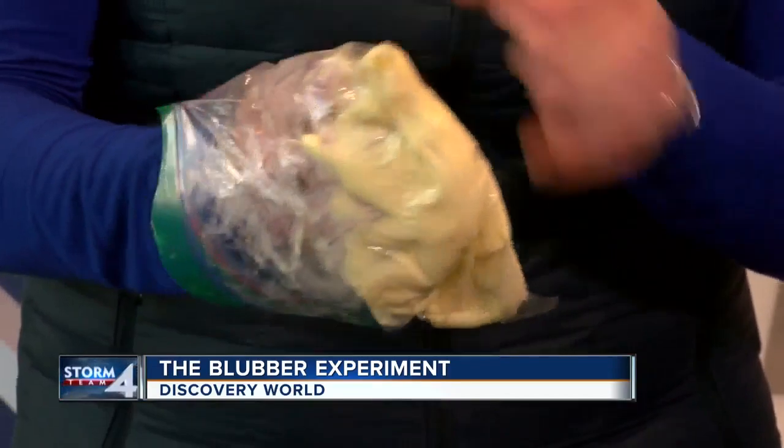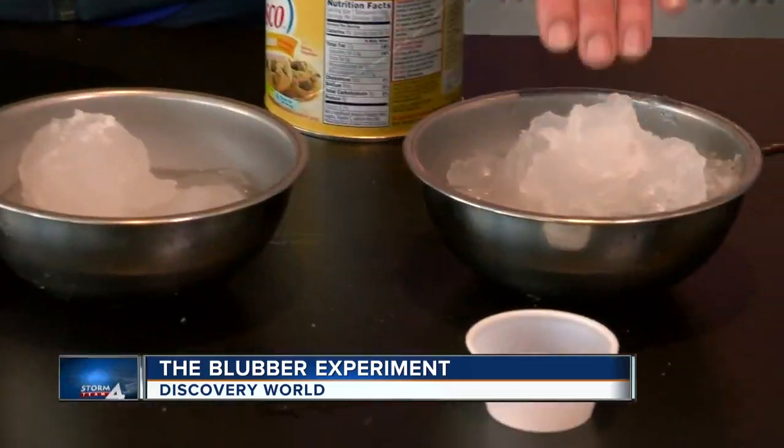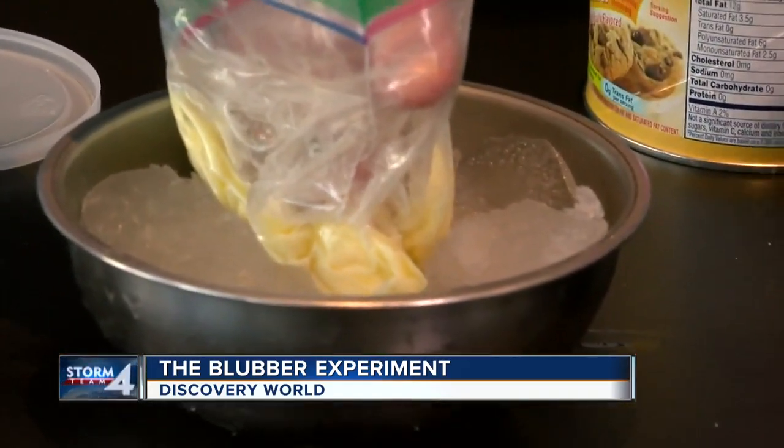You're creating a fat layer that will hopefully keep you insulated from the cold water baths we made, taking advantage of the snow. You can have one hand in one water bath and one hand in the other, and see if you can feel the difference.